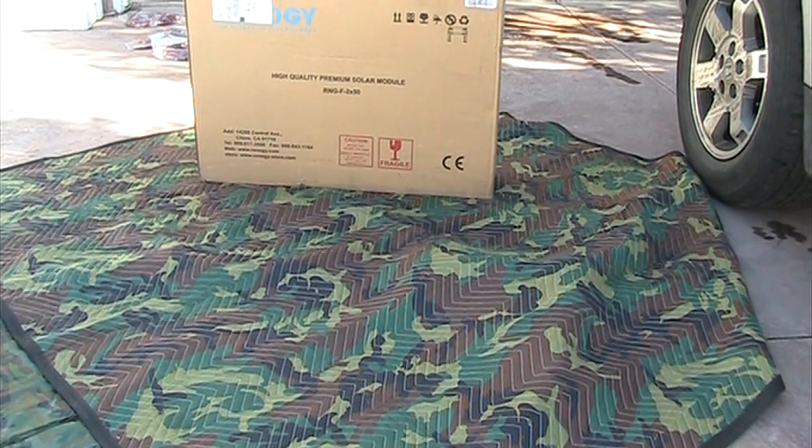Hi, my name is Robert and this is a short video on the Renogy suitcase solar panel.